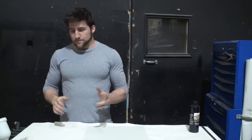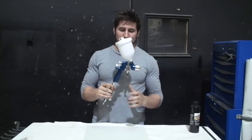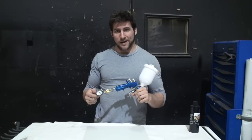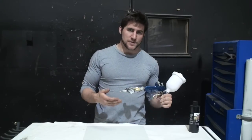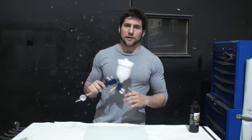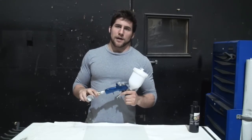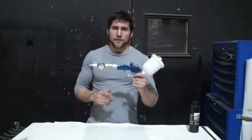I'm going to be using my Devilbiss FLG4 with the 1.3 millimeter nozzle. I explained in my paint talk video about nozzle sizes why I use that one for acrylics, so if you're confused about that, check out that video. Otherwise, just take my word for it — you want to use a 1.3 or 1.2 on a full-size gun, or a 1.0 or 0.8 on a smaller gun, like a mini jet.